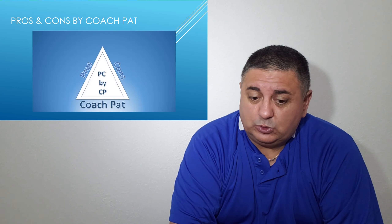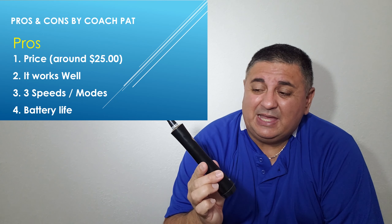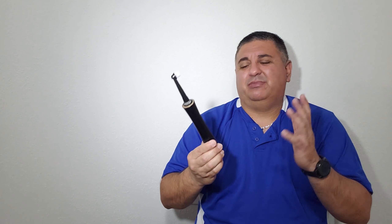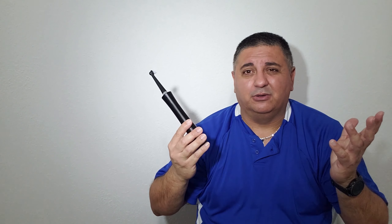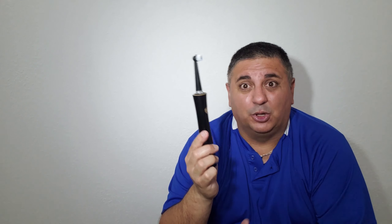Another pro that I kind of like is the battery life — it's pretty good. I usually charge it twice a month: at the beginning of the month for the first few days, and again in the middle of the month. It takes about three hours to fully charge. What I do is brush my teeth in the morning and leave it charging all day. When I come back from work maybe ten hours later, I'll unplug it, but it doesn't get hot.